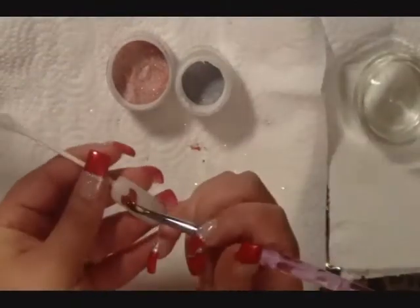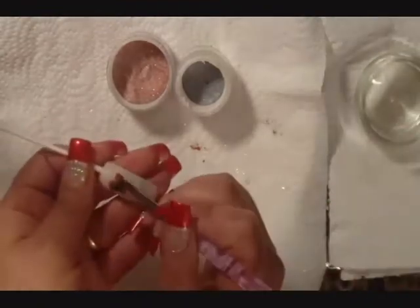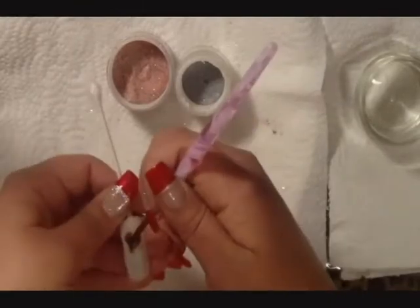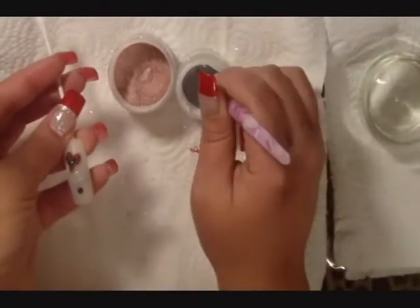Now use the black glitter acrylic to create a heart on top of the red heart. Then create a medium sized heart on the tip of the nail with the black glitter acrylic.